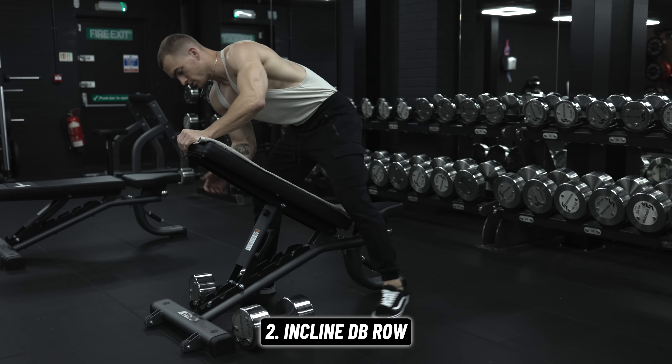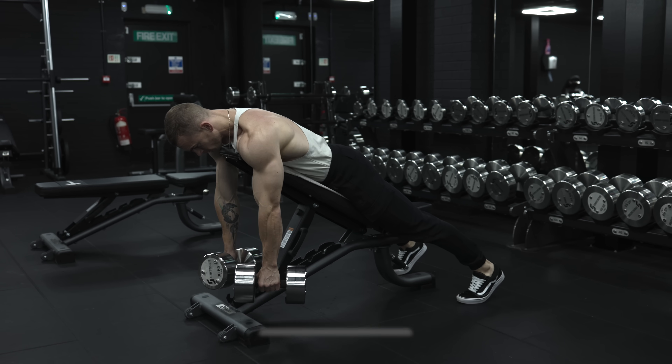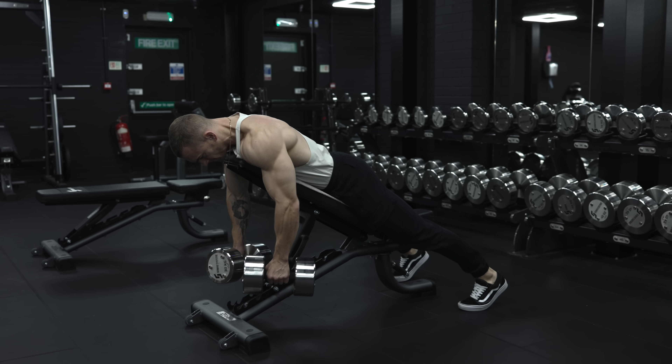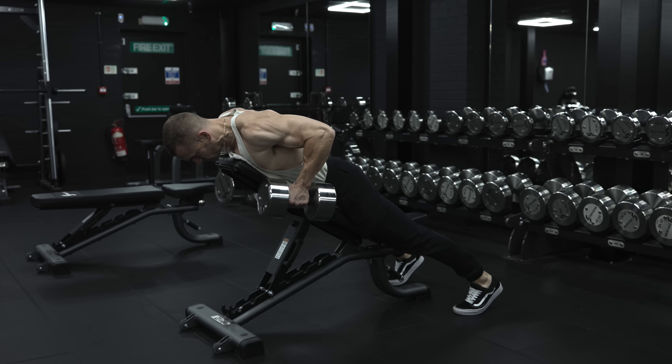We're then going to stay on the same bench and do some incline dumbbell rows. It's a quick transition from the last exercise. The incline will help emphasize the upper back and traps rather than the lats, and it's an exercise that is pretty hard to get wrong in terms of technique.